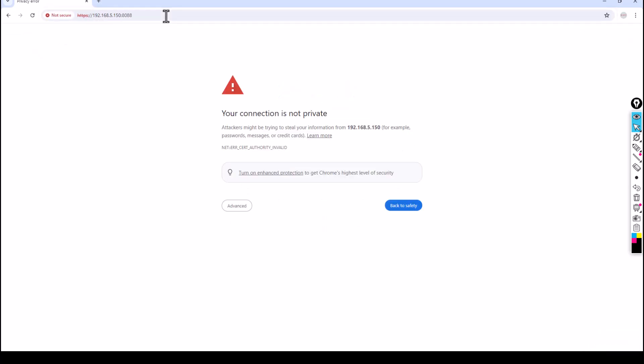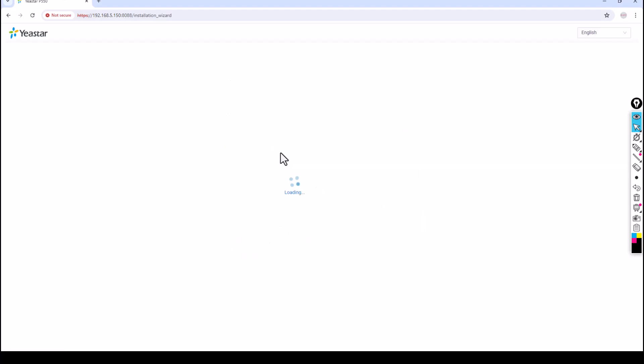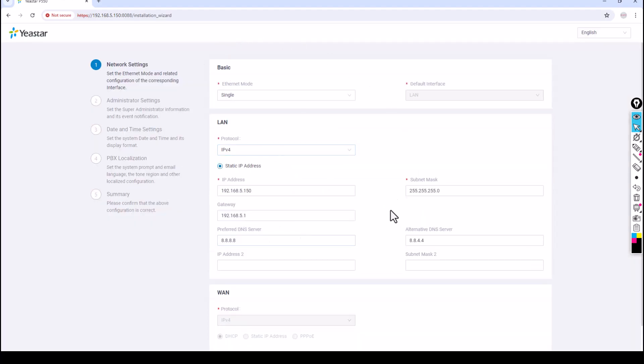By default you'll get a browser security warning — don't worry about it, just click Advanced then Proceed. You can see there is no username and password yet. This is where you set up your PABX when it's a new bundle. The first setting is the Ethernet mode. There are two Ethernet interfaces: LAN and WAN. If you want to use both, you can select Dual.